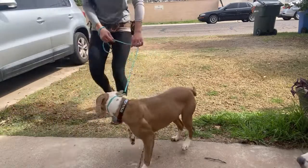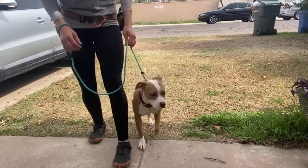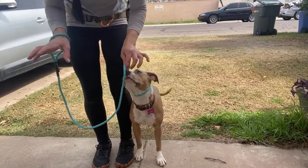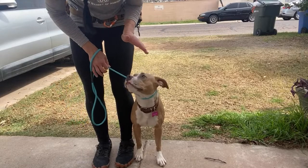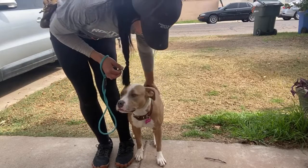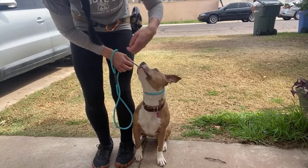Good. Heel. Good girl. Sit. I'm switching hands — my hand closest to her. I'm going to help put her into that sit right here. Good. Sit. I want her lined up right next to me. I don't do anything sloppy.